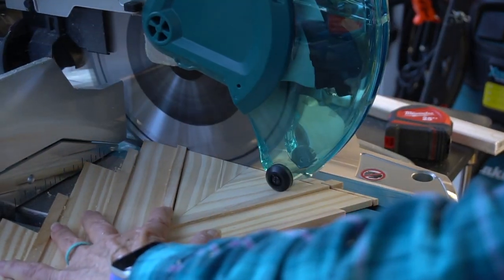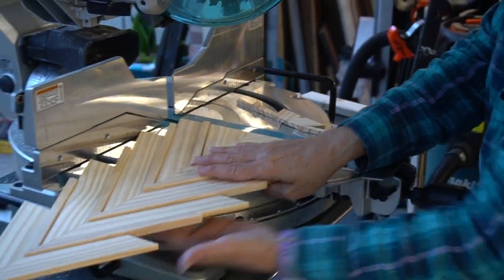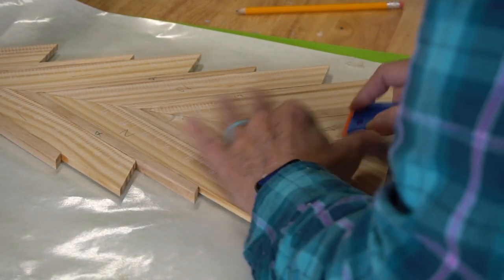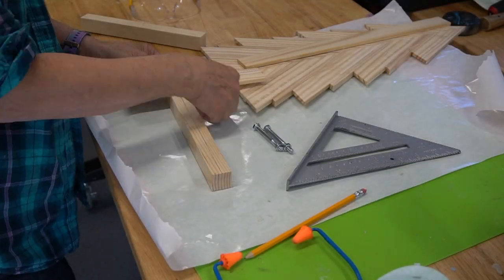Mom cut off some excess at the bottom on the miter saw. It was at this point that we realized there was a little too much excess glue on the back and tried to remove it. We tried removing it the best we could, as it will be a challenge to finish this part of the tree. Sorry Christina!